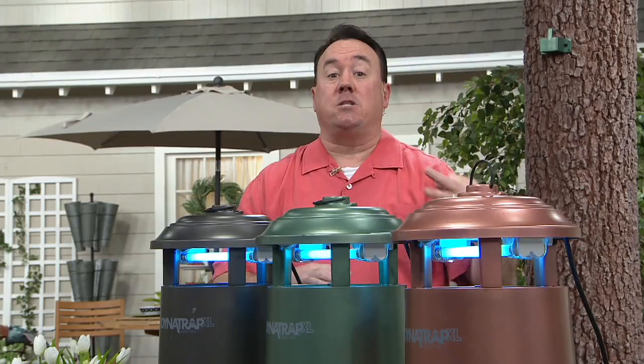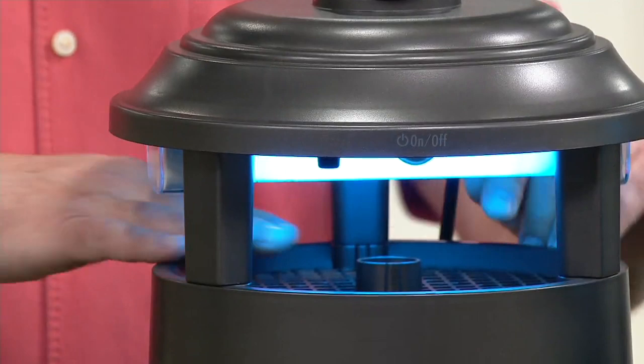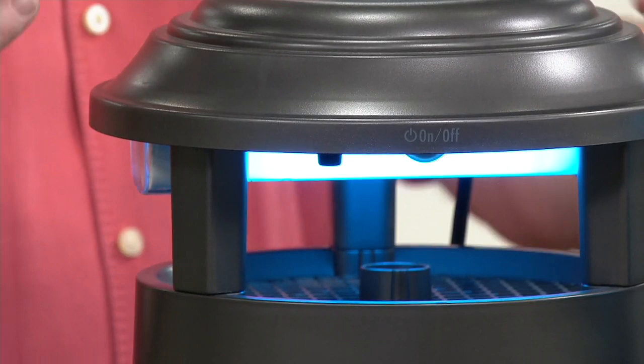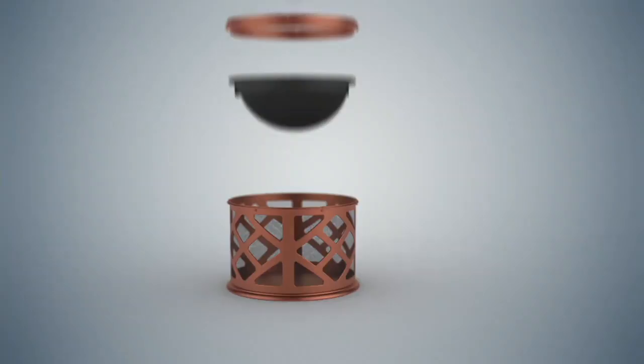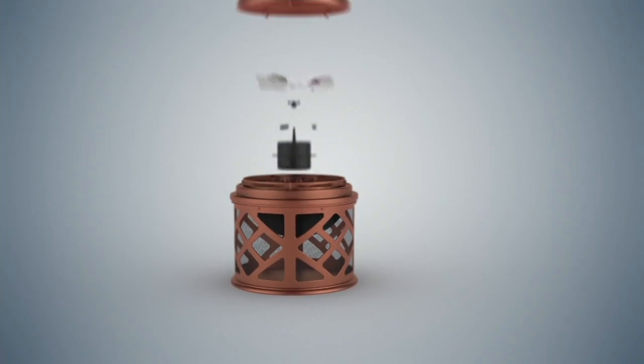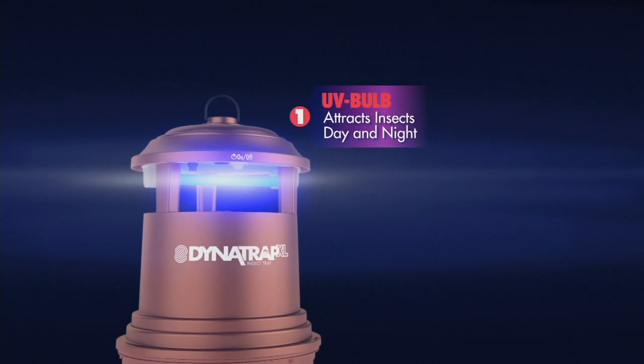Fantastic question. It's a combination of things. You have the UVA light — for some reason, you and I look at a UVA light and we just see a light, but insects look at it and they think the buffet is open. Also, it's not hot, but there's a little bit of warmth that creates and emits carbon dioxide — the same carbon dioxide that comes off of us. So mosquitoes sense that carbon dioxide, they get drawn in, and then a powerful fan sucks them down. They get caught in this oversized container and then they expire.